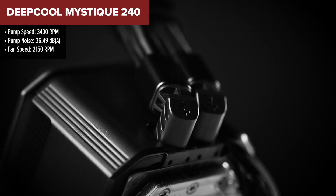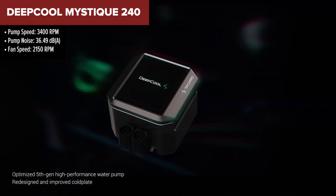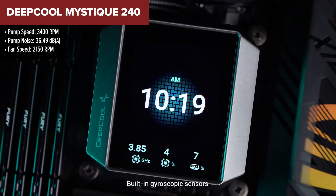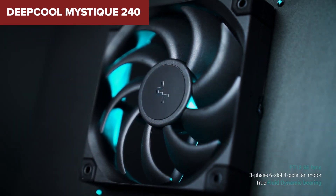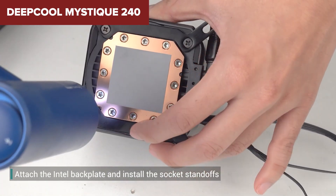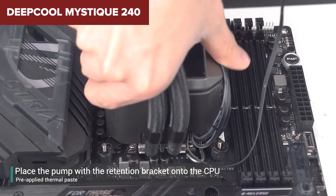The Deepcool Mystique 240 is a 240mm AIO liquid cooler that stands out with its impressive 2.8-inch customizable TFT LCD screen. This screen allows users to display system stats, images and animations, adding a unique visual flair to their PC builds. The cooler features Deepcool's latest 5th generation pump technology, which includes a 3-phase, 6-slot, 4-pole motor capable of handling up to 3400rpm, ensuring efficient and quiet operation. FD12 SE fans are designed to provide high airflow and static pressure, contributing to the cooler's overall performance.